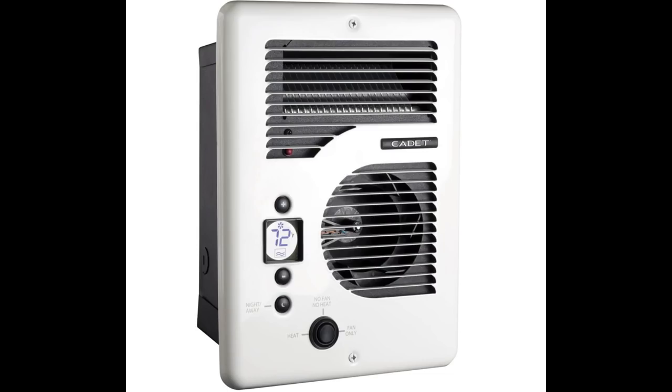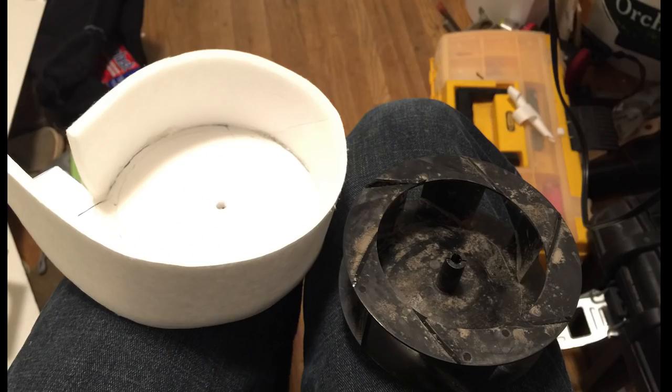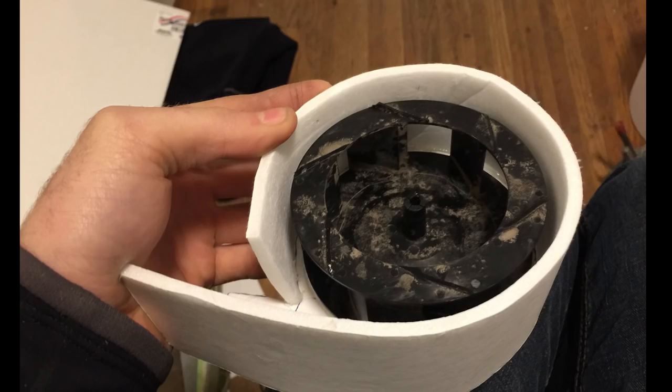I had to replace an electric wall heater in my house, and as they say, one man's trash is another man's treasure. Inside the old heater was a blower motor. I thought I could make a crude little housing for this out of foam board and attach it to one of my brushless motors.